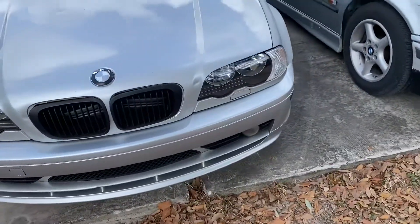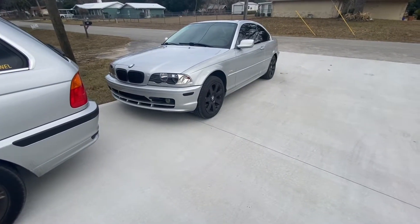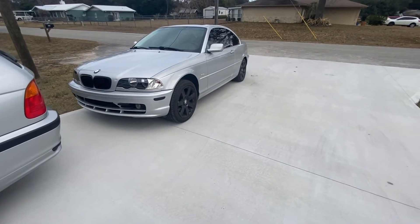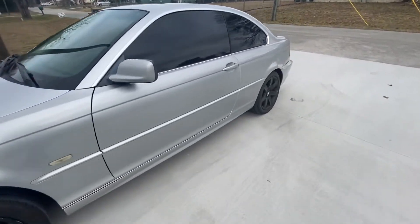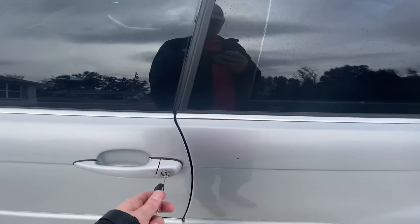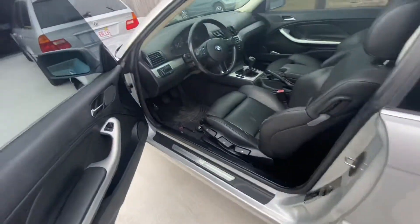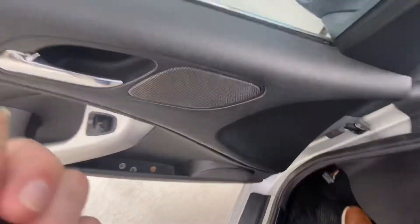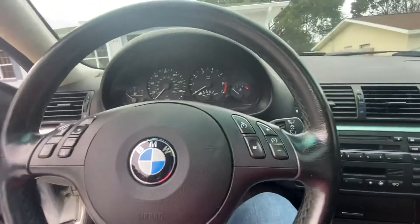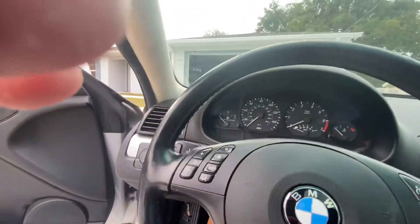So, E46 325ci — we changed the clutch switch and that fixed the no-starting issue, but it started getting that issue again. So let's try this one more time.